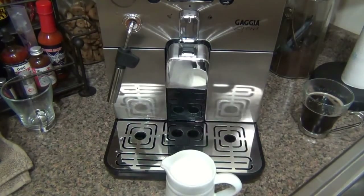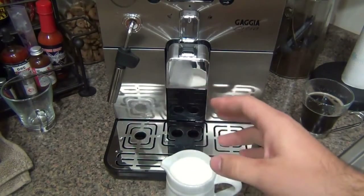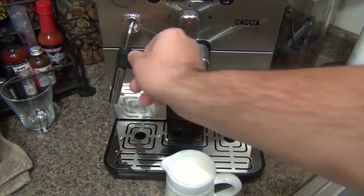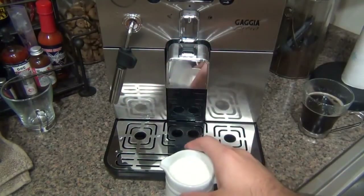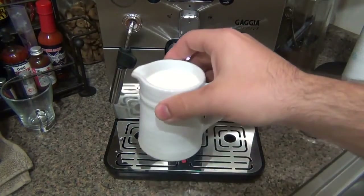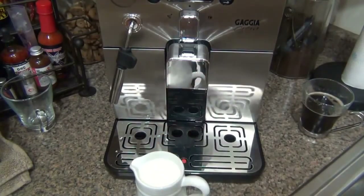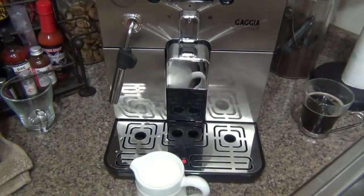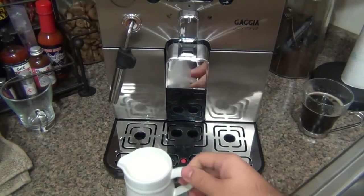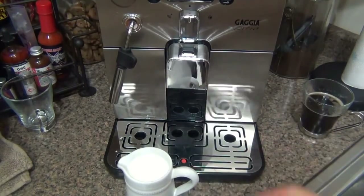When using the frothing wand, it's ideal to use a small steel pitcher — they're made specifically for espresso machines and frothing milk. It's even more ideal to have a small thermometer clipped to the side so you can monitor the temperature. When warming and frothing milk, you want to stay in the range of 140 to 160 degrees Fahrenheit. Once milk gets past a certain temperature, you're scalding it — it'll taste bitter. I've been using a ceramic creamer only because it matches my pottery barn mugs, but I'll get a proper metal pitcher in the future for lattes and latte art.